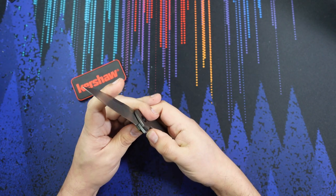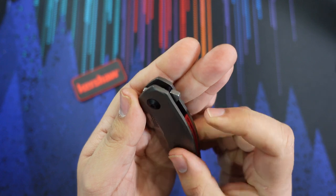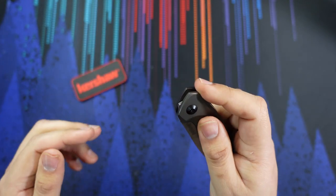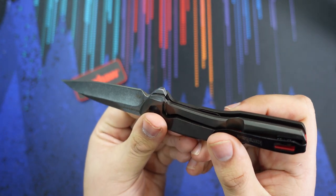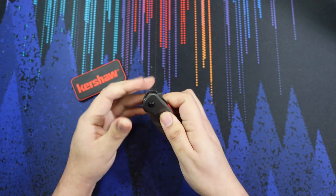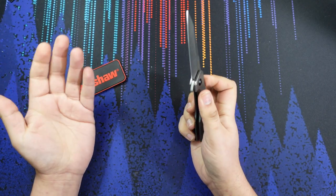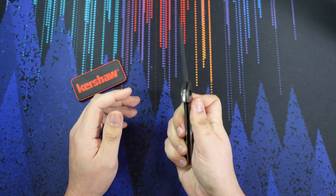In terms of functional differences, the flipper tab on this version is a smooth flipper tab. The legit version is going to have some jimping on the flipper tab, which is always a nice thing to have. Now the flipper on this one is not a bad flipper at all — the action is actually quite nice.